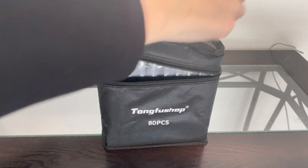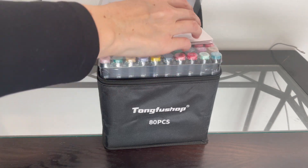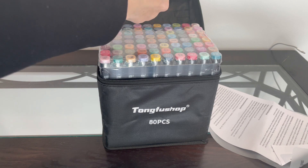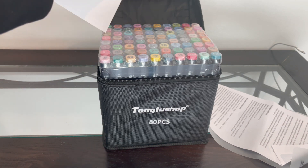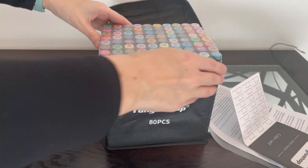My first favorite feature about this product is definitely that it comes with this really nice carrying case, because it seems like our markers and crayons and all of our art supplies somehow just become a big mess. So I really like that they have this nice storage area where they'll be able to stay in and keep together.